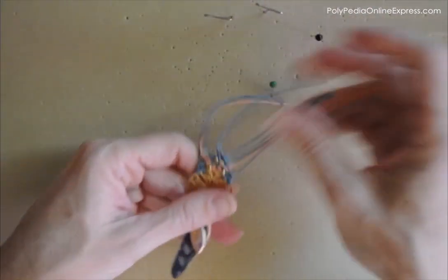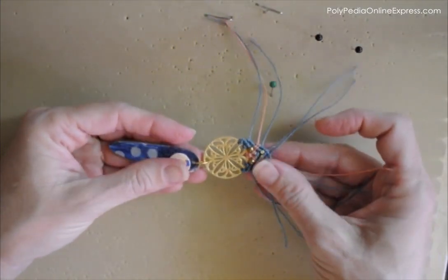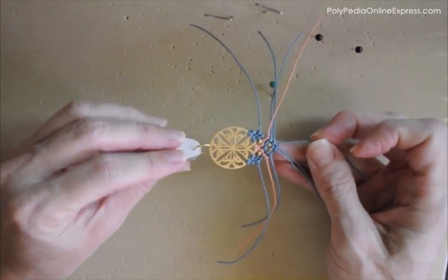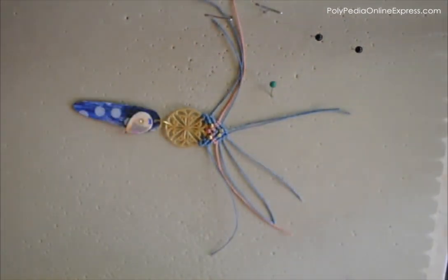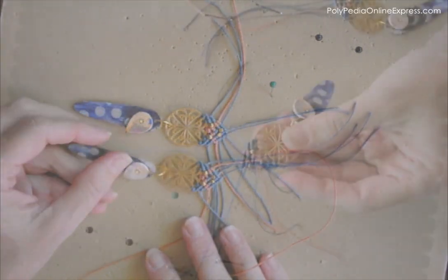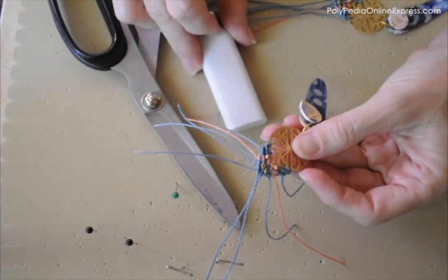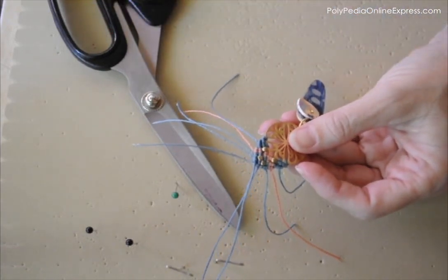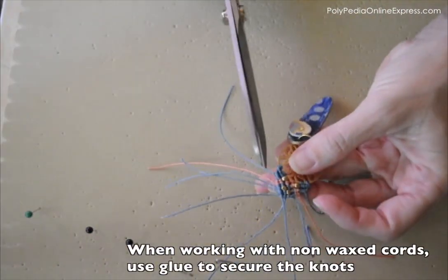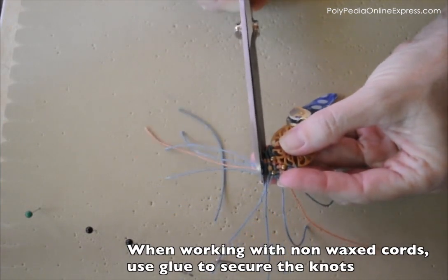Now we can take the work off the board and continue to the trimming and the melting of the wax cords. Complete both earrings before you do the final trimming and melting — when improvising and inventing your own pattern, one earring will give you a reference for the other. Use sharp scissors to cut the end of the cords. I'm using a lighter to melt them because I'm working with wax cords. You don't need more than 1mm of cord from the edge — then the melting will be easier.